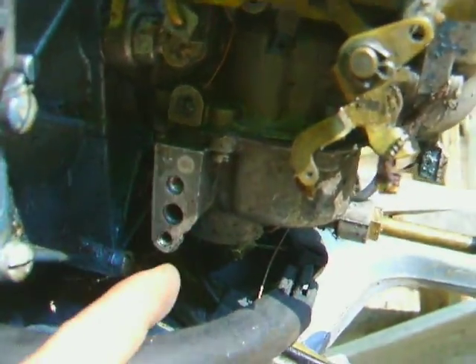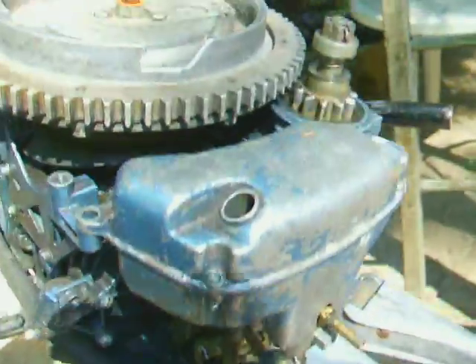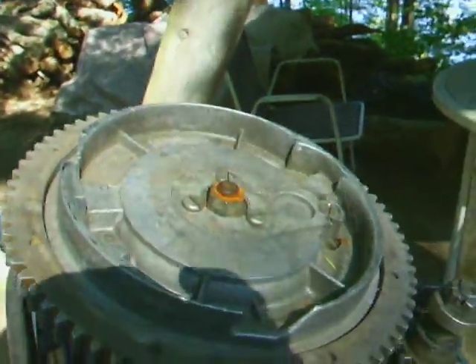I noticed someone stole the electric choke solenoid, but the mounting is still there in the carburetor bowl. Starter's perfect — two good coils and everything.